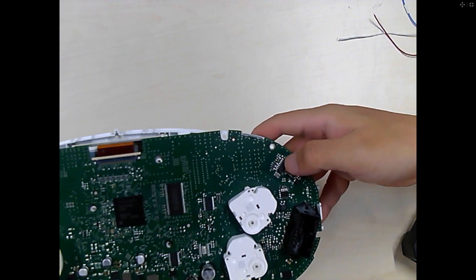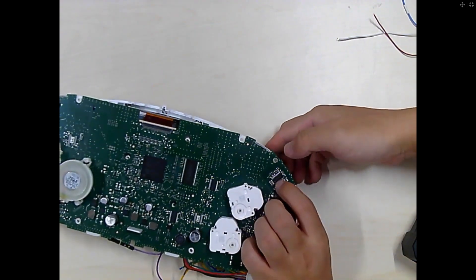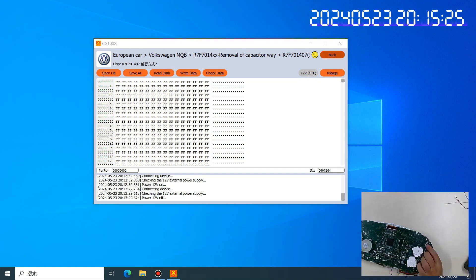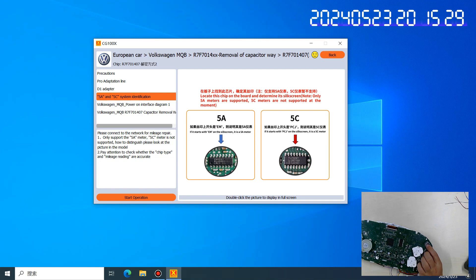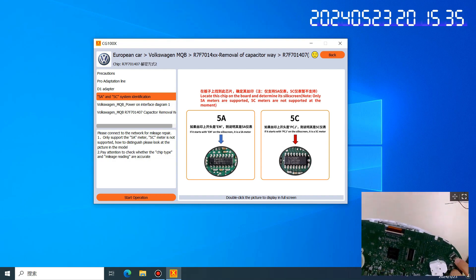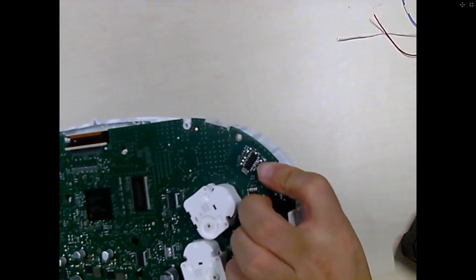This place is to check whether your dashboard is 5A or 5C. Go back to this page — you can check: 5A and 5C. This is the chip location, but the camera is unfortunately not clear enough to see this place well.